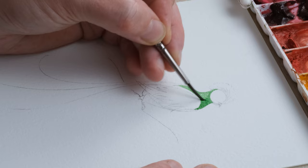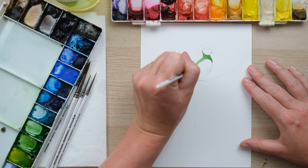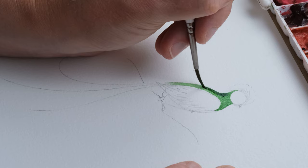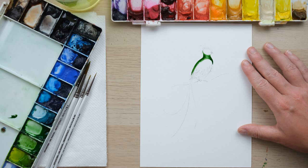Up we come around the head and the colour is going to come all the way down the back. Whilst it's still wet, I'm going to take some sap green — just a little bit darker — and add that in as well. That is a lovely way of getting a rounded shape almost immediately.